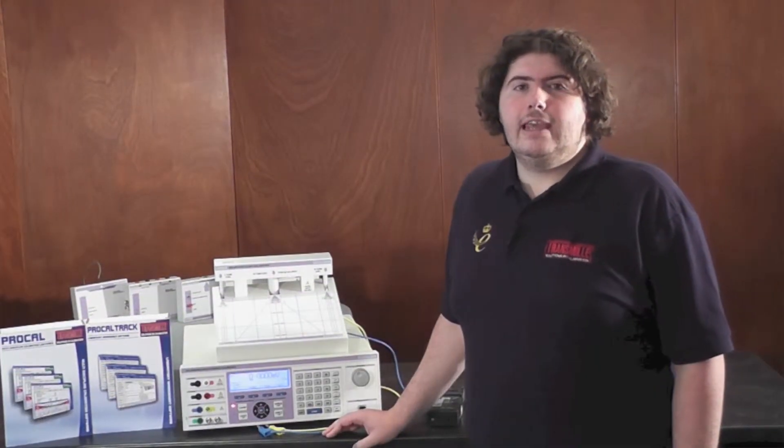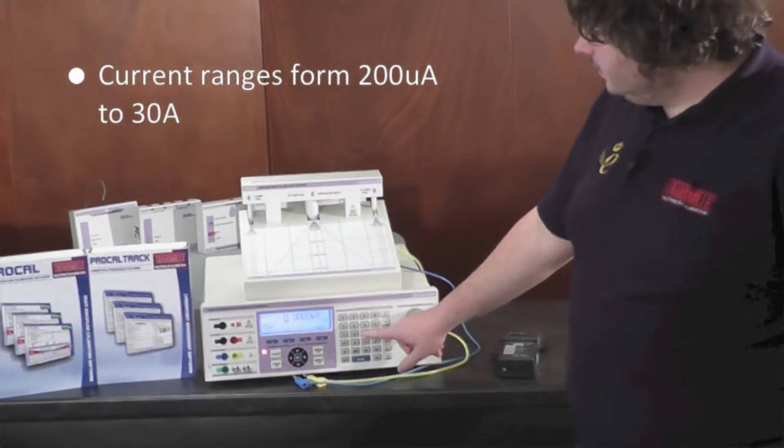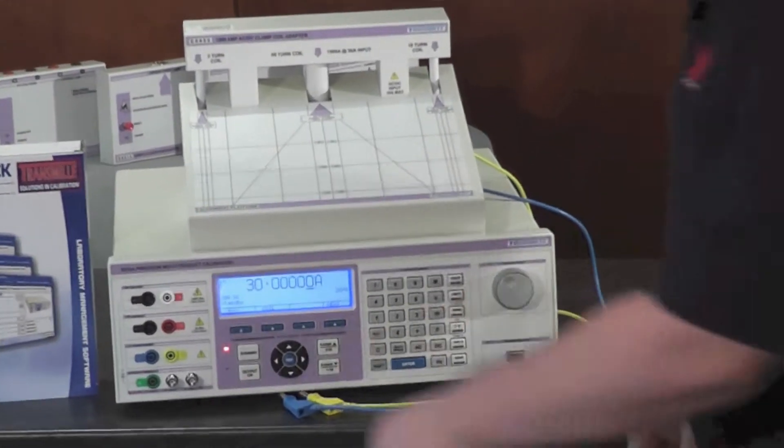The 3000A series calibrator can produce up to 30 amps. Simply hit the amps button, type in the desired value, then plug in.